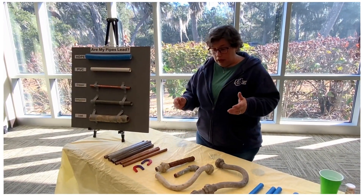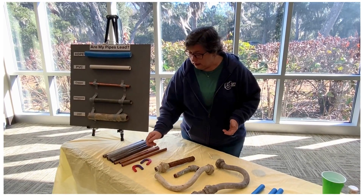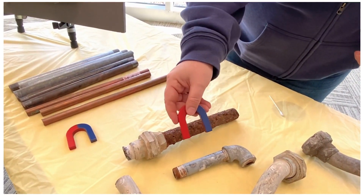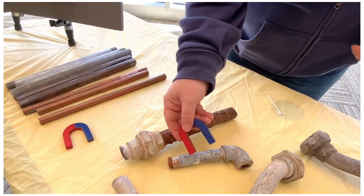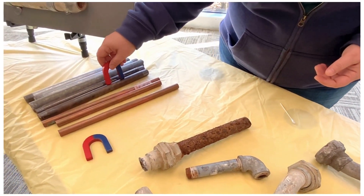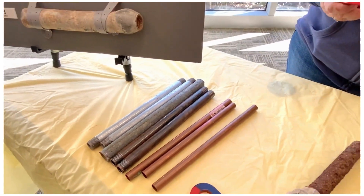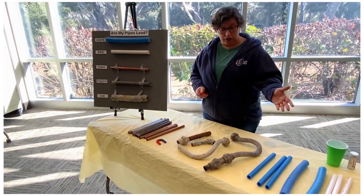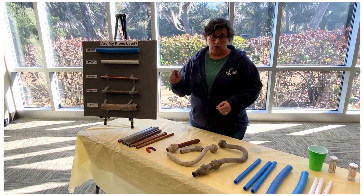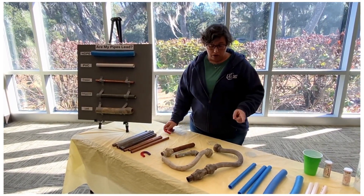So if you have a metallic pipe and it's not the color of a penny — it's not copper — the next question is, is it magnetic? We have a magnet here. If I stick it on this pipe, it sticks. That's galvanized pipe and it's magnetic. This old rusty pipe is galvanized and it's sticking. Some new galvanized — that magnet is sticking too. Galvanized is a common service line in old homes in our area, plastic in new homes. If your pipe is magnetic, then it's galvanized and it's not lead, so it's safe. It might be old, but you don't need to worry about that.